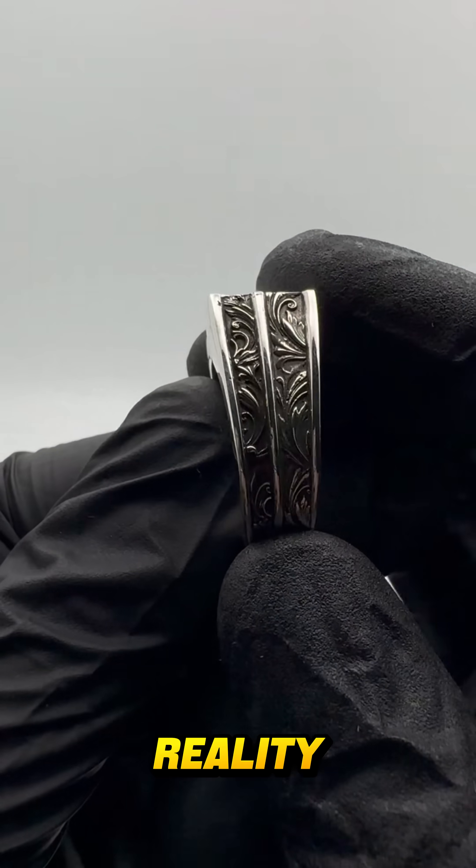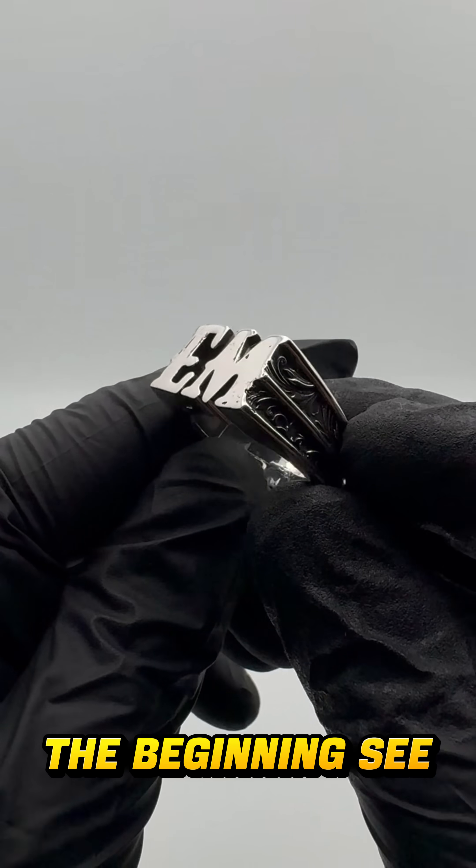From digital to reality. This is just the beginning. See you in the next one.